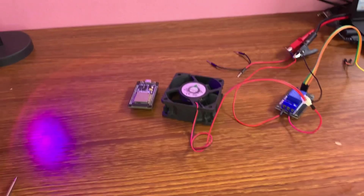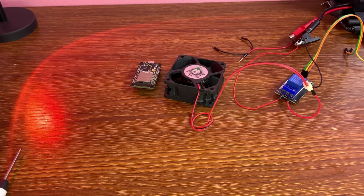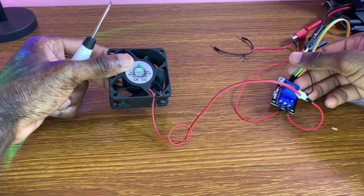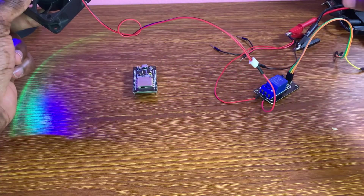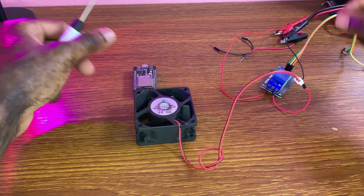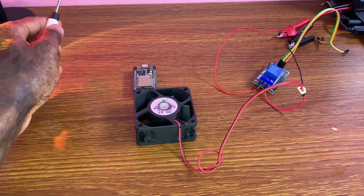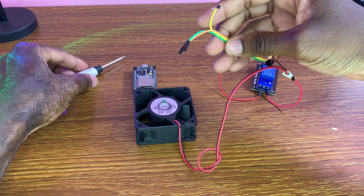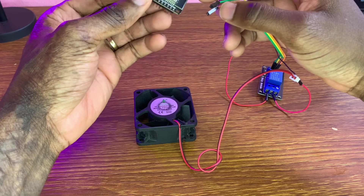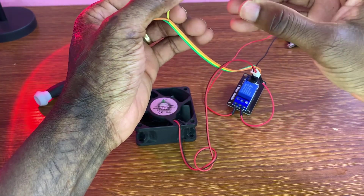Let me just adjust my camera a little bit. We keep on making the connections. I don't need these extra wires — I just need the wires coming from the relay.